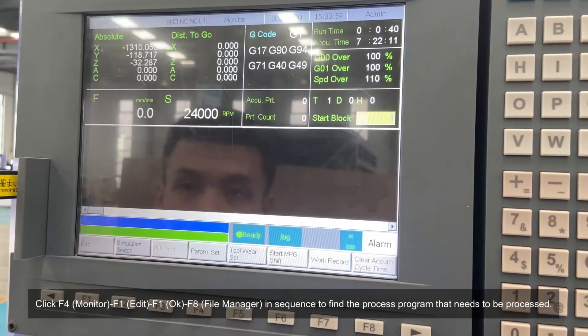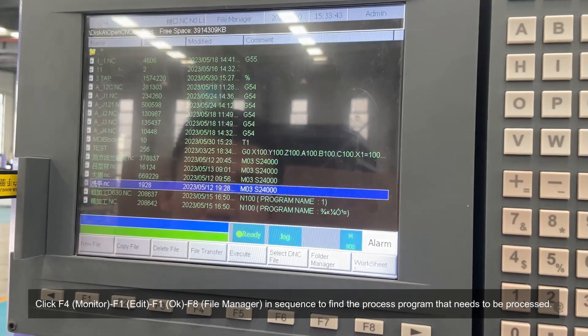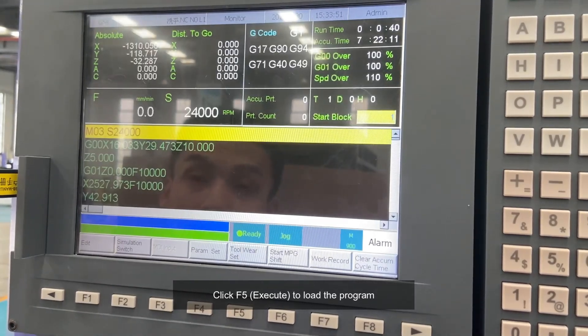Click F4, monitor, F1, edit, F1, OK, F8, file manager in sequence to find the process program that needs to be processed. Click F5, execute, to load the program.